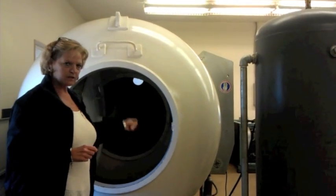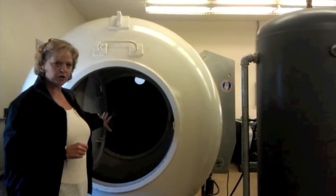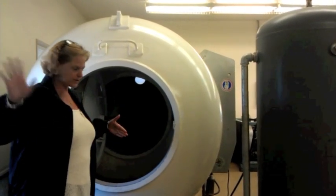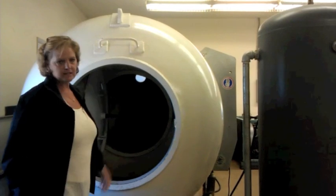They'll pressurize the hyperbaric chamber to the same pressure as the bell. When they're at equal pressure, the door will open, and the diver can climb into the hyperbaric chamber and close the door. They'll depressurize the bell and disconnect it.